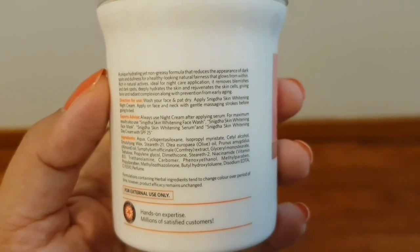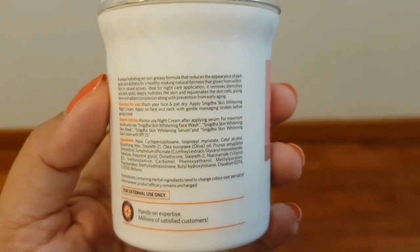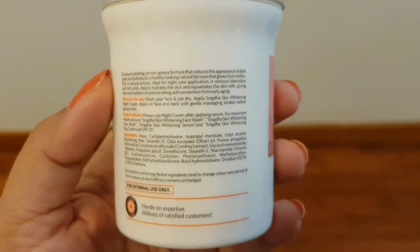The directions for use: wash your face and pat dry, apply Snigdha Skin Whitening Night Cream on face and neck with gentle massaging strokes before going to bed.